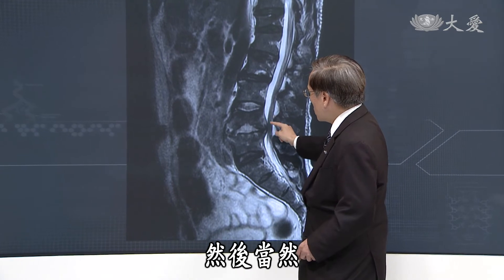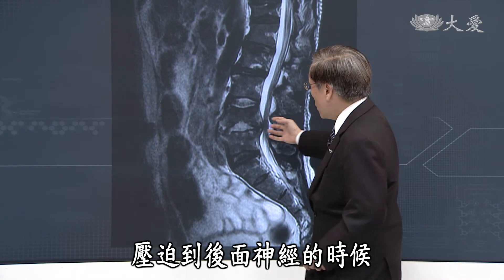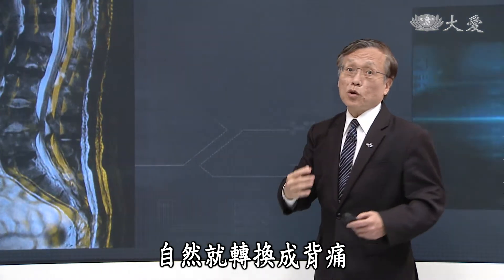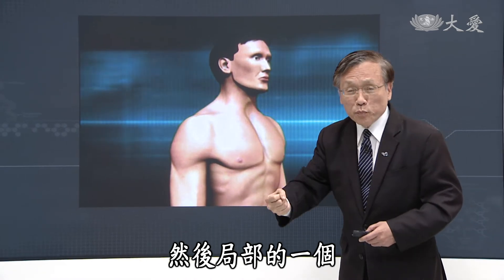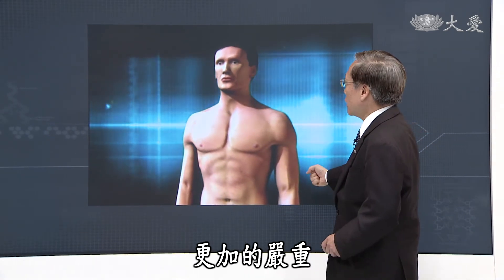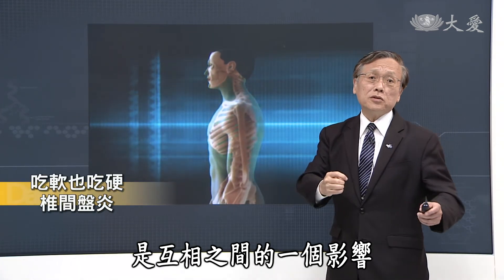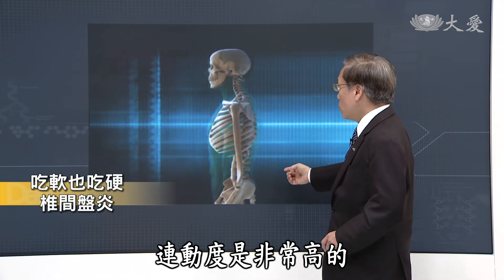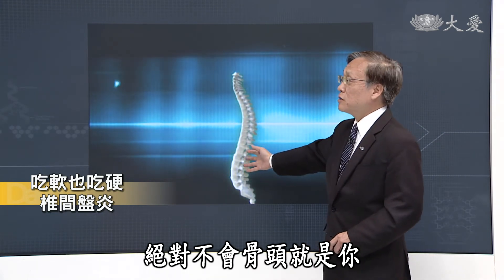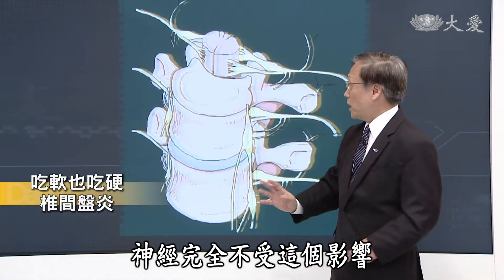大家都以为是肌肉扭伤，或者甚至怀疑是不是椎间盘突出的问题，结果不对。最近这几天除了痛的程度更加剧烈以外，伴随有发烧、还有点畏寒，局部麻的感觉更加明显。X光看起来这个骨头有比较扁下来的情形，骨头受到一些破坏。核磁共振更可以让我们了解到骨头跟神经之间的关联，椎间盘这个地方被破坏，骨头结构改变以后就会压迫到后面的神经，引起疼痛以及麻酸的情形。